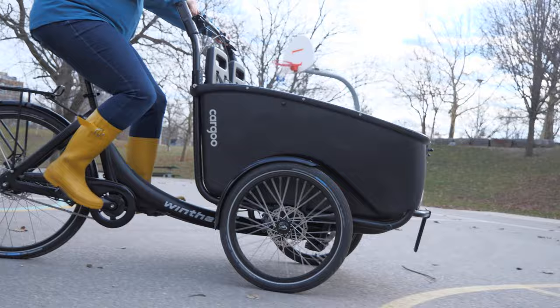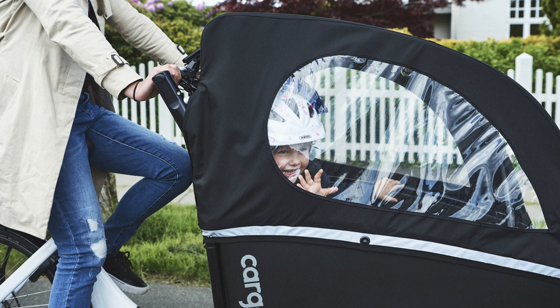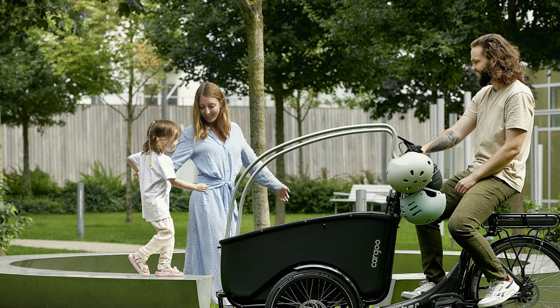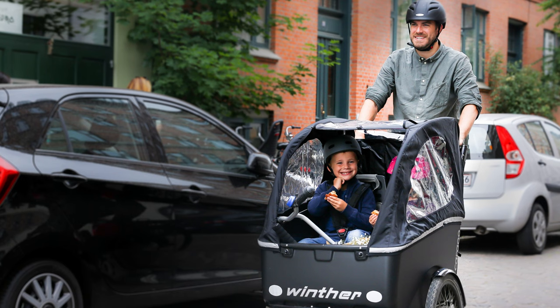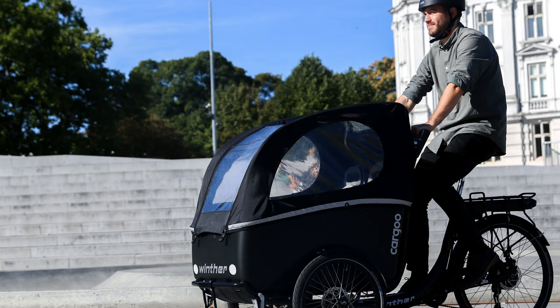The other important thing you want to keep covered is the children themselves. The Winther comes with an optional rain tent, and this rain tent is not just any rain tent — it actually is basically a roll bar system, adding another layer of impact resistance to the bike while also keeping the kids dry. If it's a hot day, you can simply roll up the front flap. There's an optional insect net to keep the bugs off, and if it's freezing cold or raining, you simply roll down that top panel and you're warm and toasty inside the box.